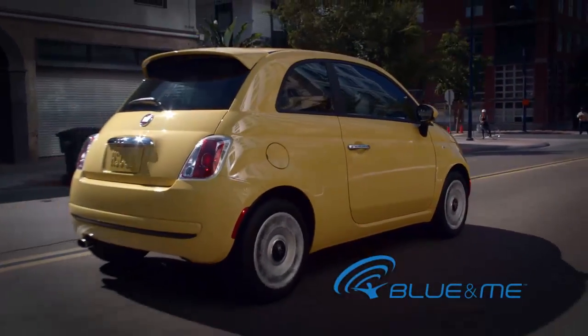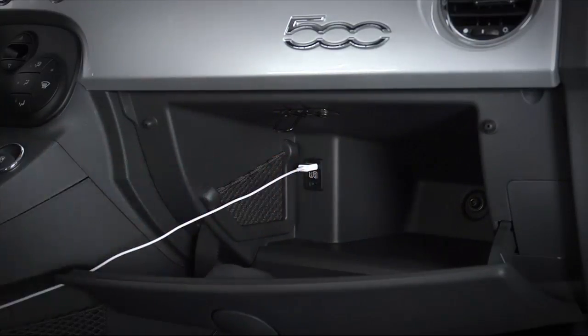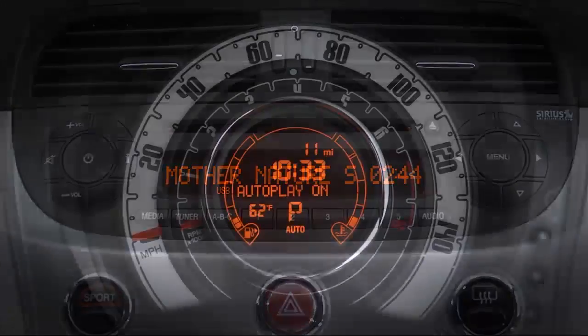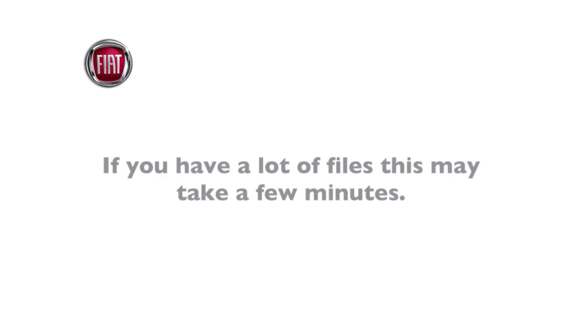It's easy to connect a USB device to Blue and Me. Just connect the USB device or iPod directly, or by an extension lead, to the USB port located in the glove box. Now turn the ignition to the on position. Blue and Me will automatically begin to play your digital tracks from a library it builds when you connect your device, if you have selected auto-play on from the media player USB settings menu. If you have a lot of files, this may take a few minutes.